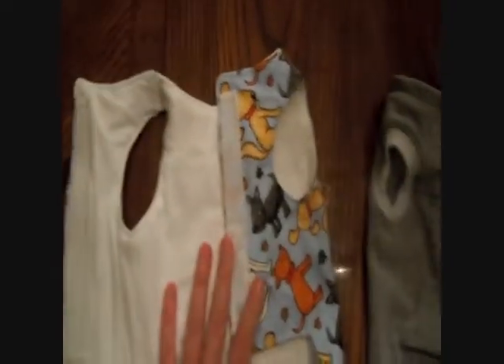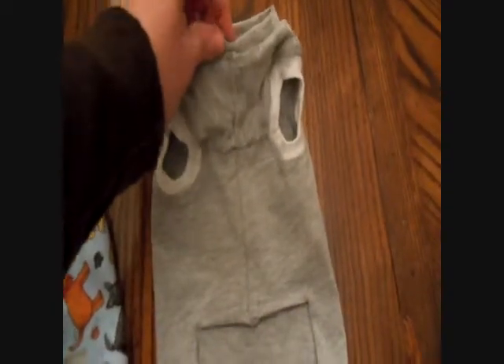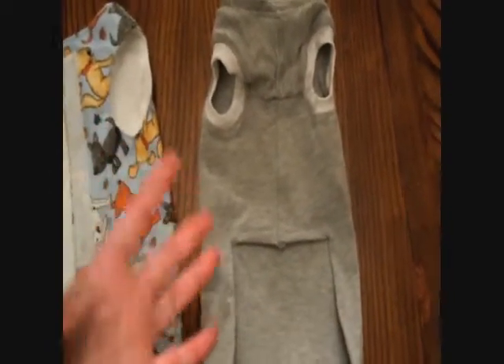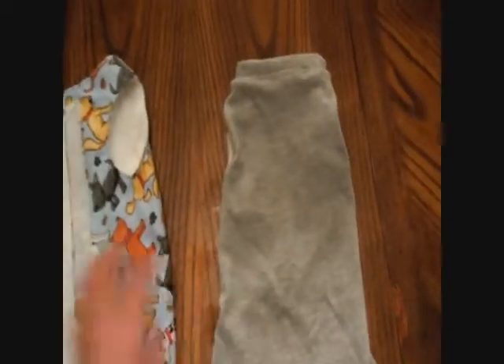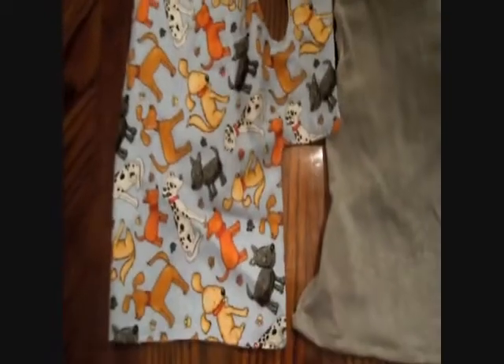This has velcro on either side so that it has a velcro enclosure on the tummy area. This is the neck band and arm bands. I use my customers' old t-shirts that I have patterns for if you want, and that's the back side that lays on top, and that's the front side.